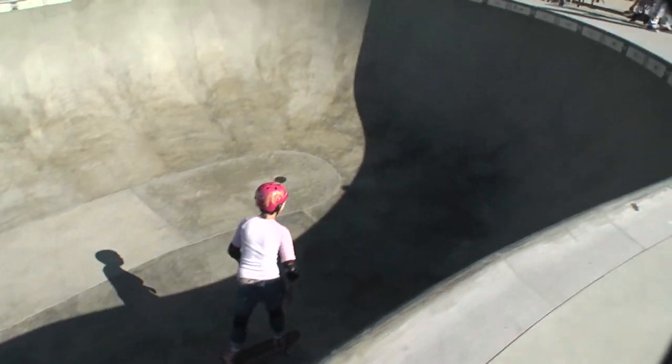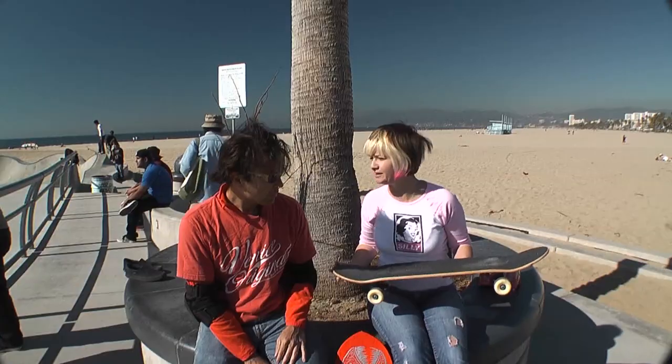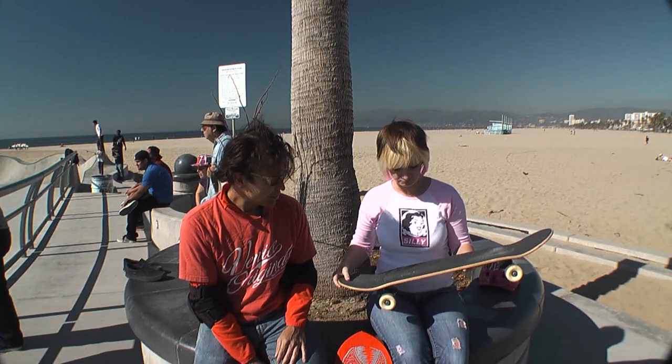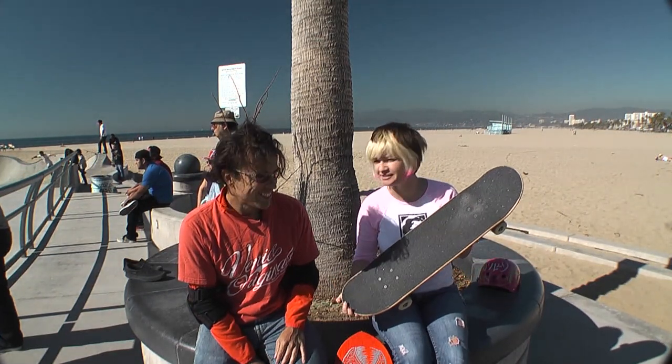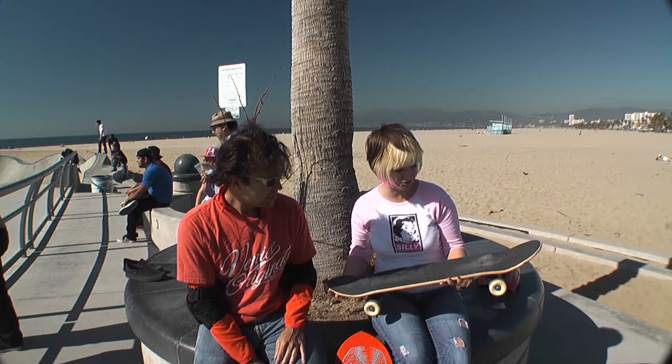So what do you think of this kind of grip tape? Is this adequate for most skating? I've found it's been adequate. It's very plain looking. Obviously, I like some colored grip. But it gets the job done. Nothing too fancy.